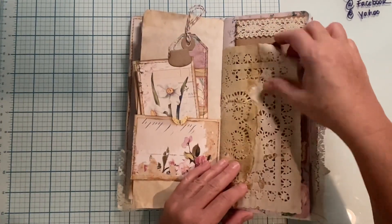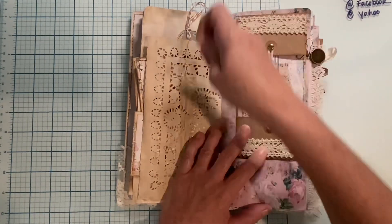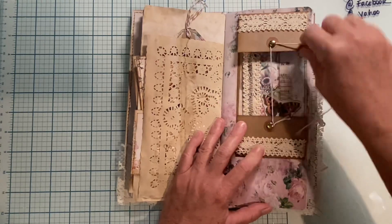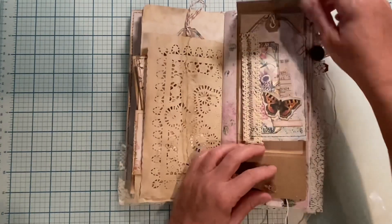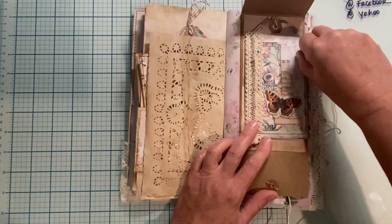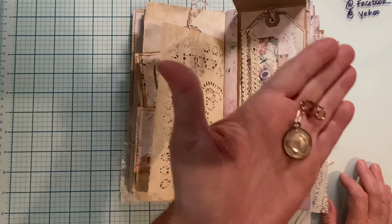Then I have this lovely tea-dyed doily — I love how that came out. Then I have one of these pockets and it's got some fun lace on it. You open it up and it is clipped in with a clip because otherwise it will fall out the side. I got this clip at Michael's.